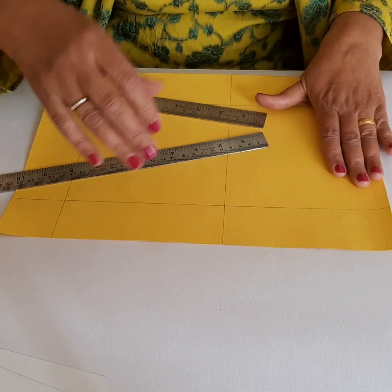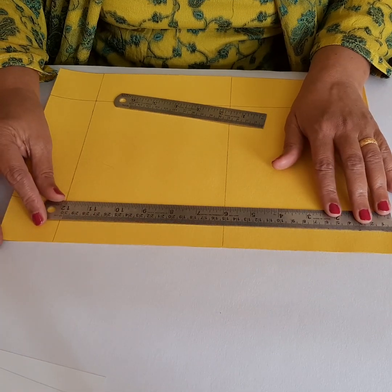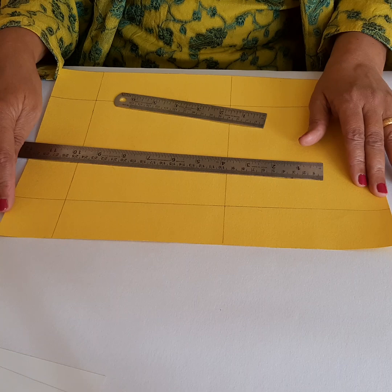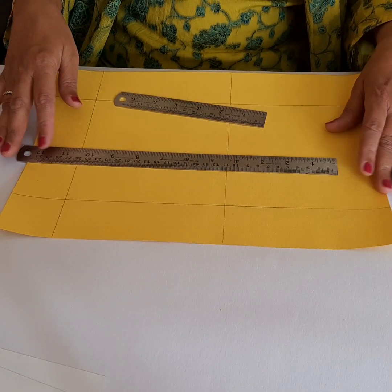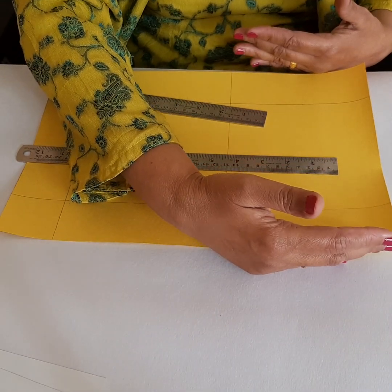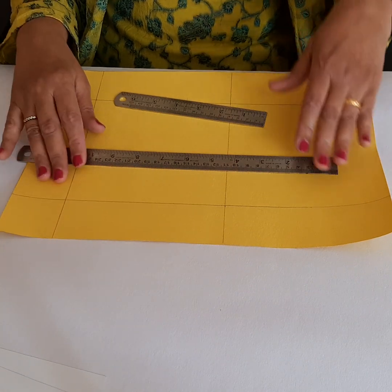I have cut it out — you can see this is 35 centimeters. From here to here is 35 centimeters this way. The width is 25 centimeters. So the dimensions are 35 centimeters by 25 centimeters.